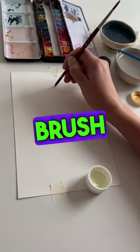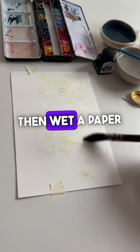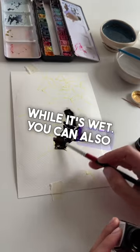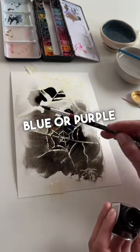Apply masking fluid with a brush handle, or you can use something sharp like a nib. Then wet the paper and add ink while it's wet. You can also use watercolor in dark colors like deep blue or purple instead.